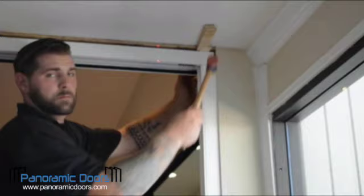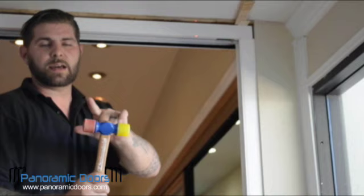You'll notice the hammer I'm using does not have a metal edge on it — it has a plastic side and a rubber side. Do not use a metal hammer on these doors. They will mar the finish.